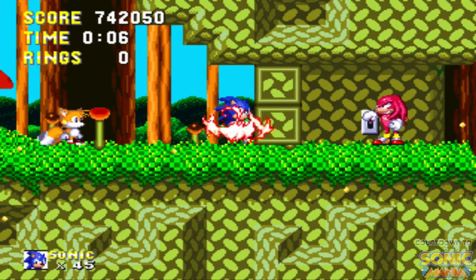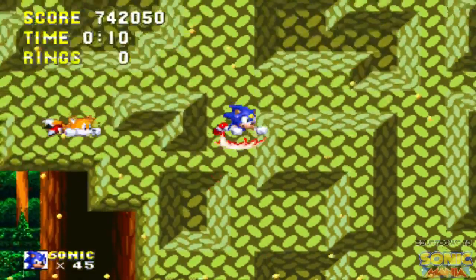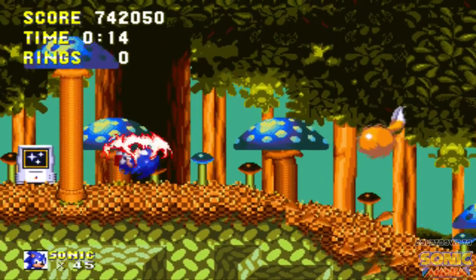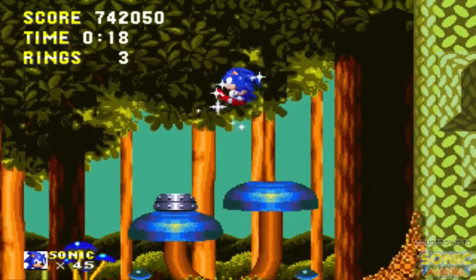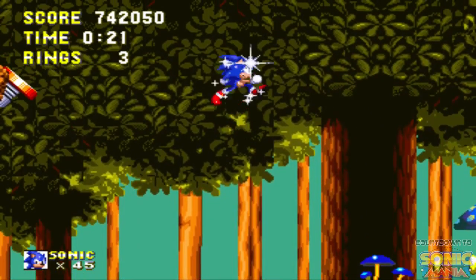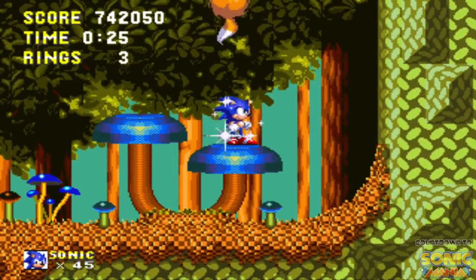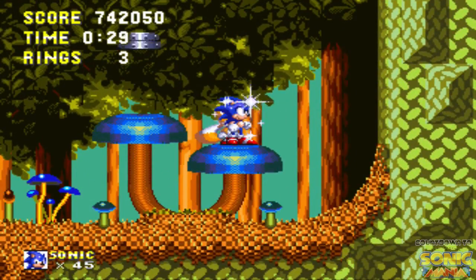We get a little cutscene — what's Knuckles up to? He's hitting the switch! Now it went from spring to fall — all the leaves are like dying and brown. I never understood how I just went up and then like everything was just brown.